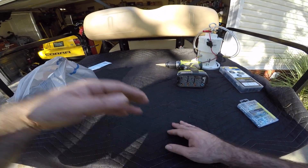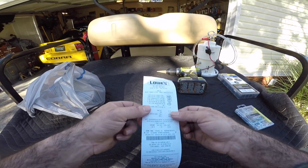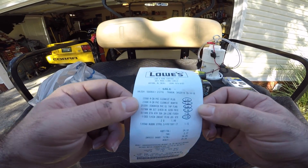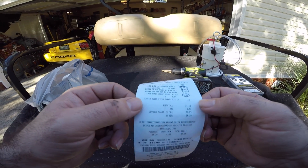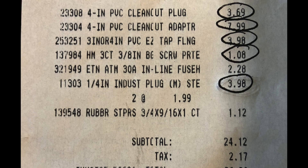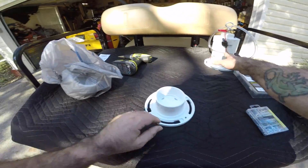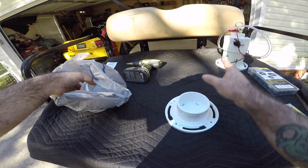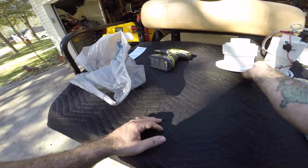Alright guys, here we go — this will be your fusion build. Right in front of you here is the receipt from Lowe's from earlier. Before we get started, we're going to change it up a little bit. We're actually going to try to make this maybe a little shorter, a little taller, something a little different — it may even go super small.